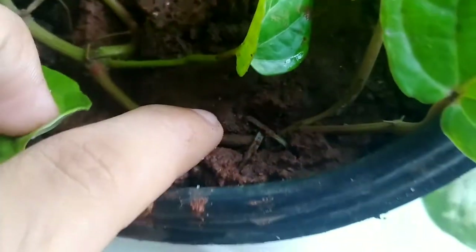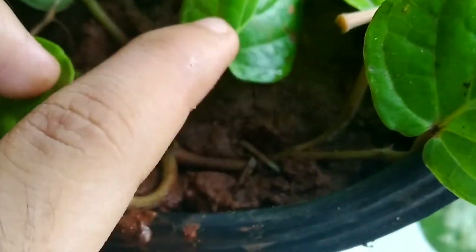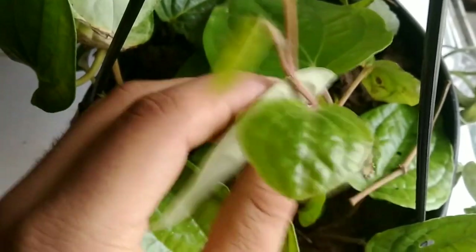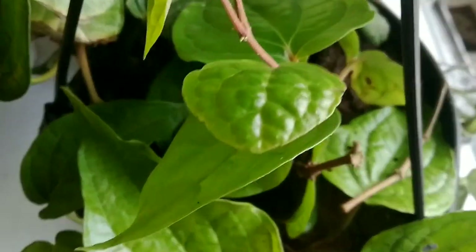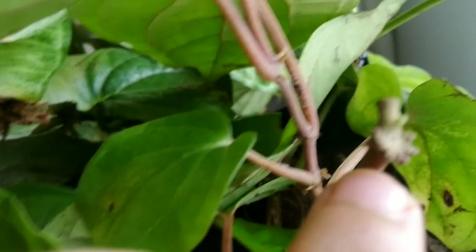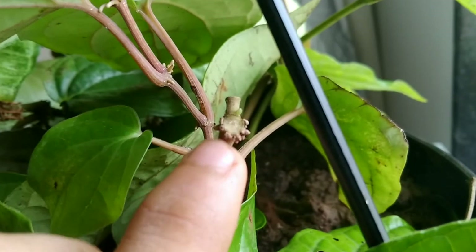The next tip is that you can also try to pin the plant at the node area on the soil, like you would with pothos or money plant, so that the plant can fill up the basket soon. This pinning will help the plant to have more aerial roots, as strong as the primary roots, and will help the plant to grow in a bushier form.